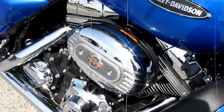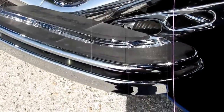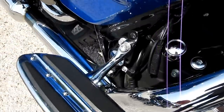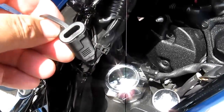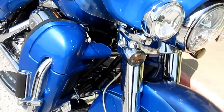The Screaming Eagle, or CVO bike — which stands for Custom Vehicle Operations — comes with special floorboards that match the bike. There's a battery tender port here to plug into a battery maintainer, and it's got lower fairings.